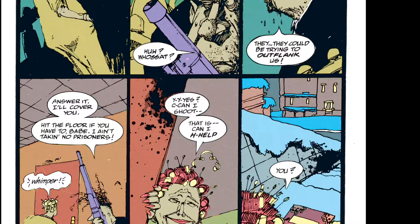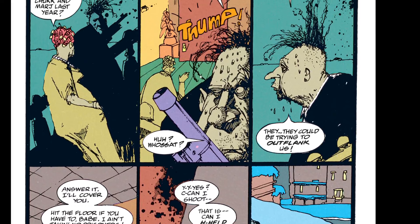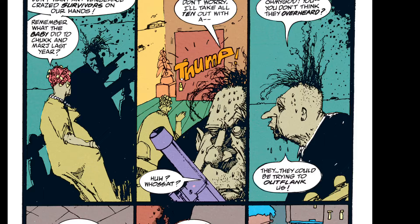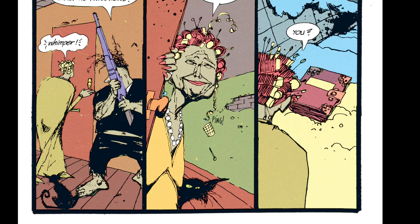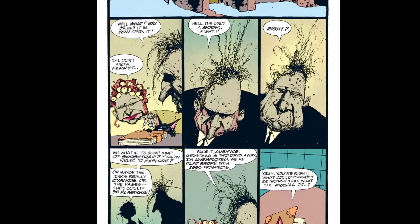Some stuff just seems to strike a chord. This is awesome. It's got the flag colors too. Man, it's cool.